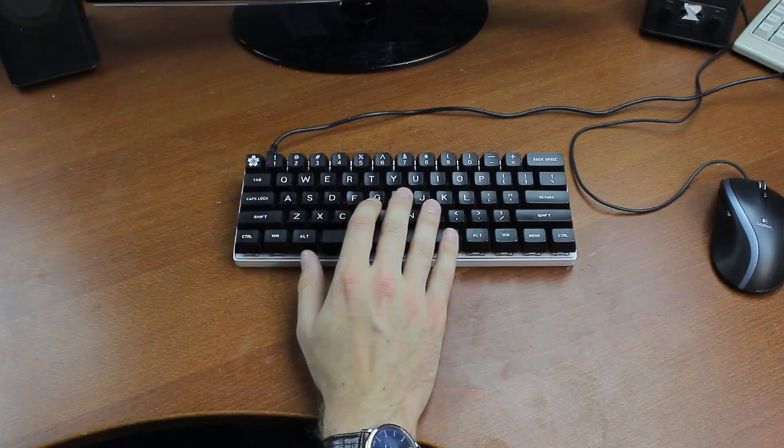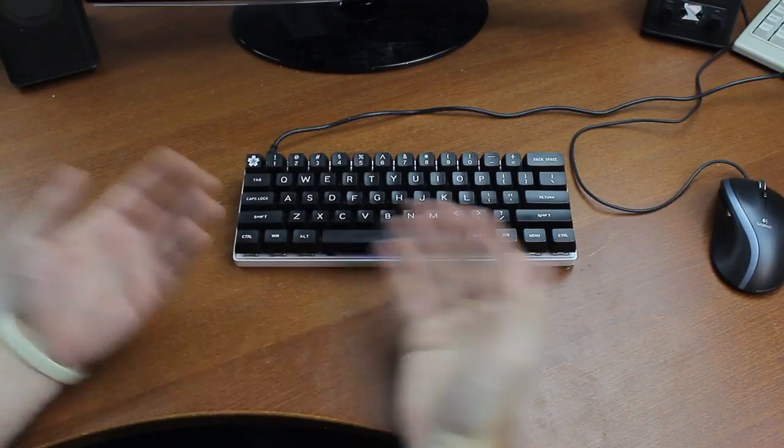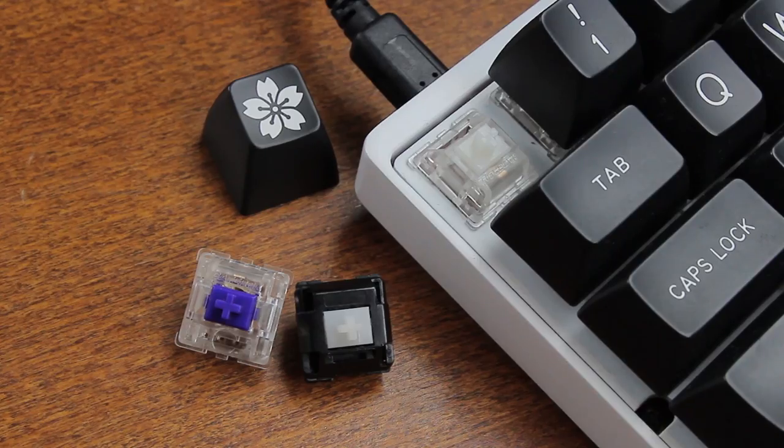The layout is a typical 60% ANSI one, and to be honest, I'll never understand why people need or even can live with boards smaller than a full size. Look at my desk — do you really need all this space? Anyway, that's obviously a matter of opinion and personal preference, so no use arguing over that.